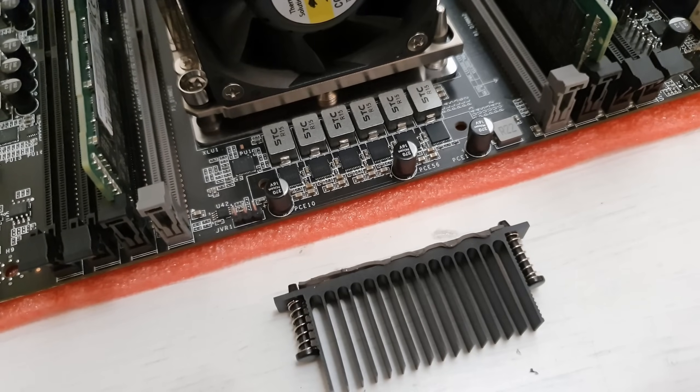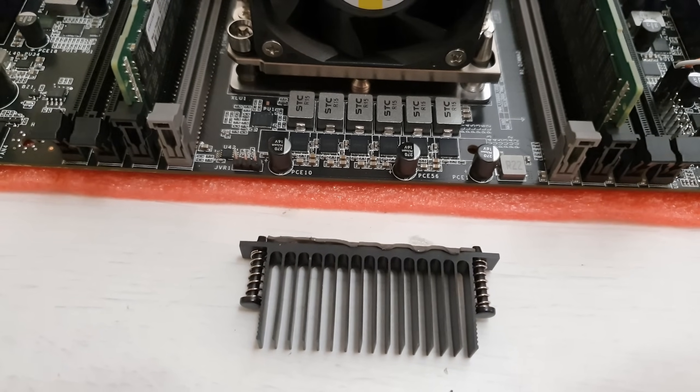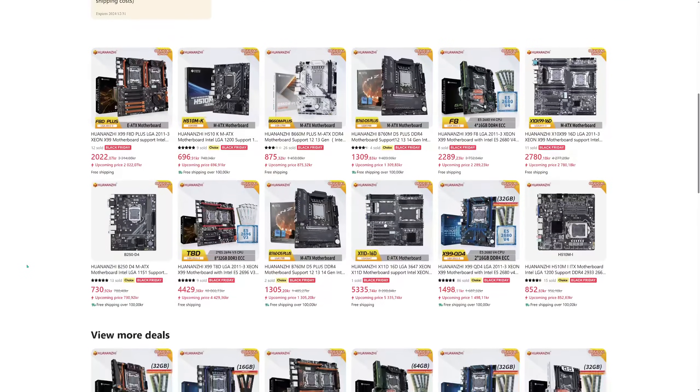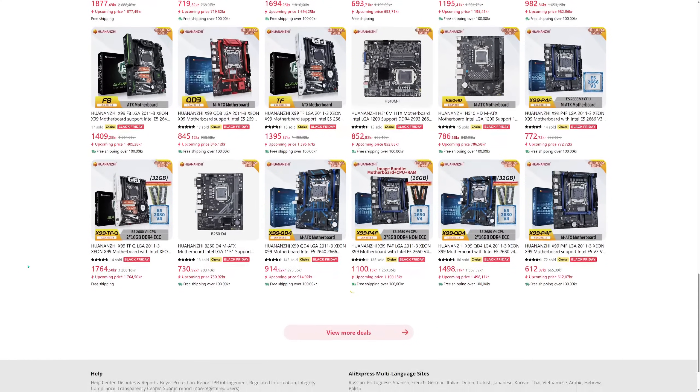Under no circumstances can I recommend the Huananji X11 D16D motherboard. The motherboard is very raw, the BIOS is very raw, it is undercooked, and the quality is not adequate. I am not going to say the same about all other Huananji motherboards — some of them might be decent — but after this interaction with Huananji representatives and testing the X11 D16D, I have a pretty bitter taste and don't feel like recommending Huananji products, because the service and quality really let me down.